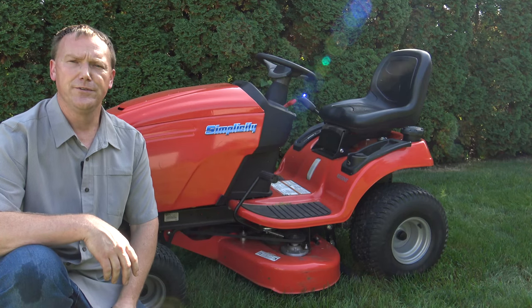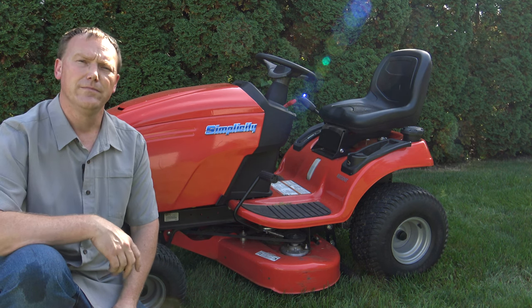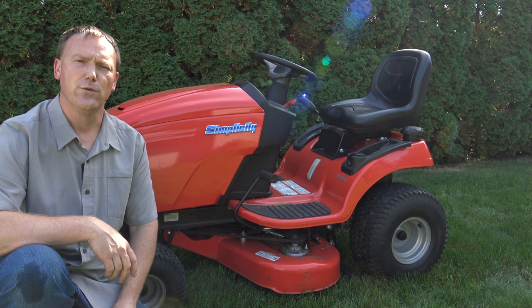So if you're in the market for a new riding lawnmower, hopefully this tutorial will help you decide whether or not this is the right mower for you. Hope you guys enjoyed the video and thanks for watching.